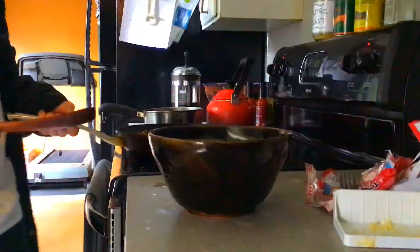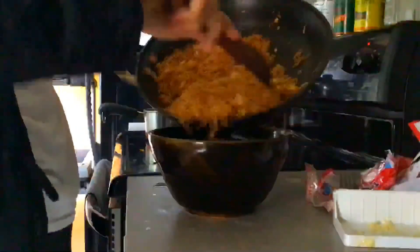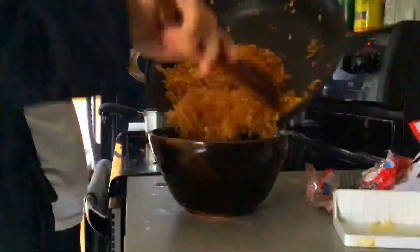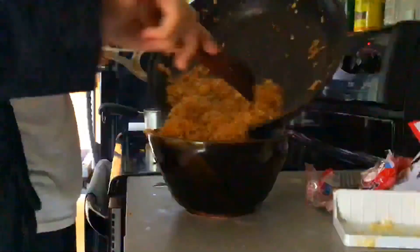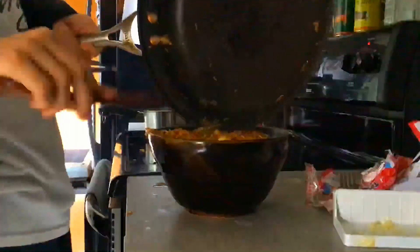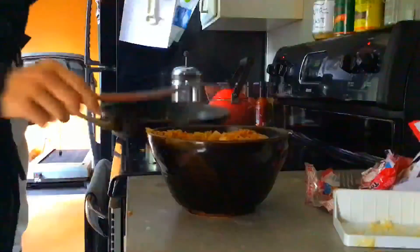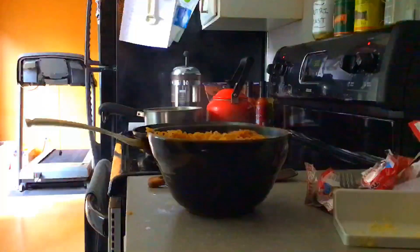Now we're done, and you're going to plate all of this into the unwashed bowl that you used last night to make the exact same dish, because it's all you eat. And then we are done. This has been Pasta Expert.